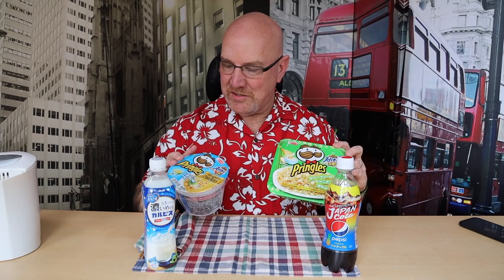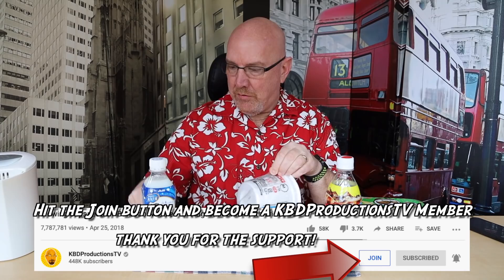These are Pringles. This is yakisoba and these are ramen noodles. What I learned last time I was in Japan is when it's in a round container like this, it's a soup. When it's in a square container like this, it's a noodle dish, so you strain out the water.